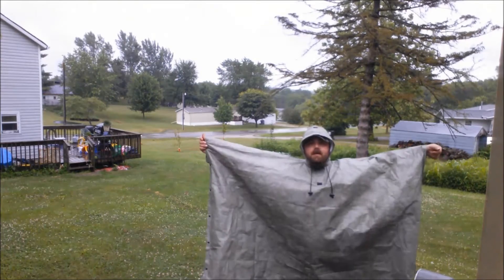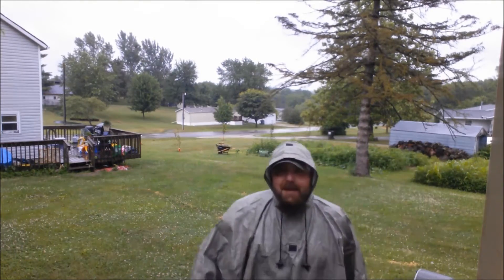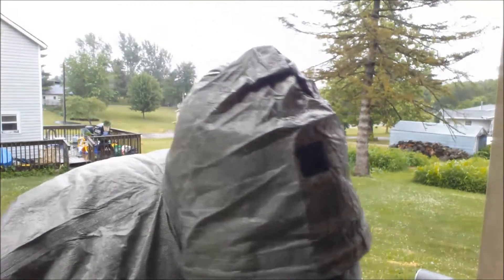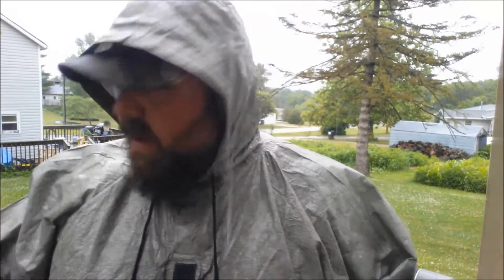Let me step back and show you just how big this thing is — it goes down below my knees. It's a really nice big poncho. It's raining pretty hard, so I'm still dry under here right now. I'll just wear this out in the yard for about 20 minutes or so and come back and report how well it held up.